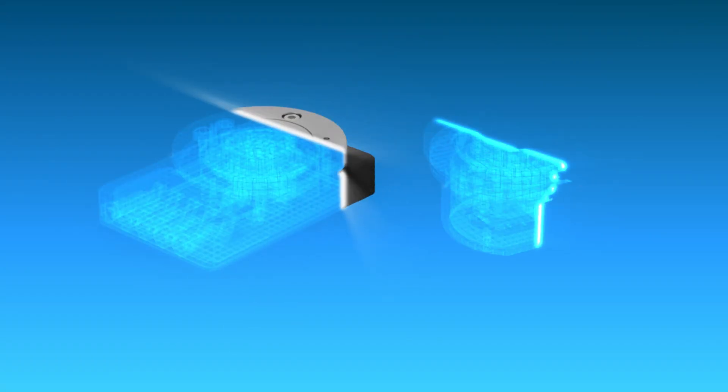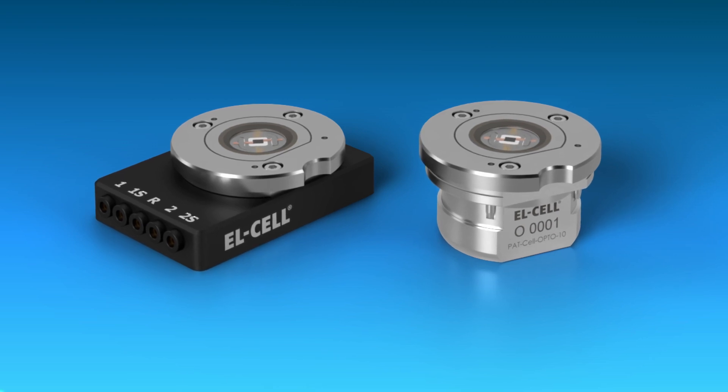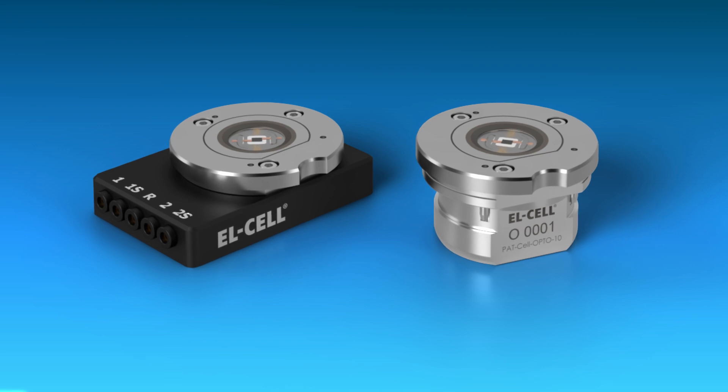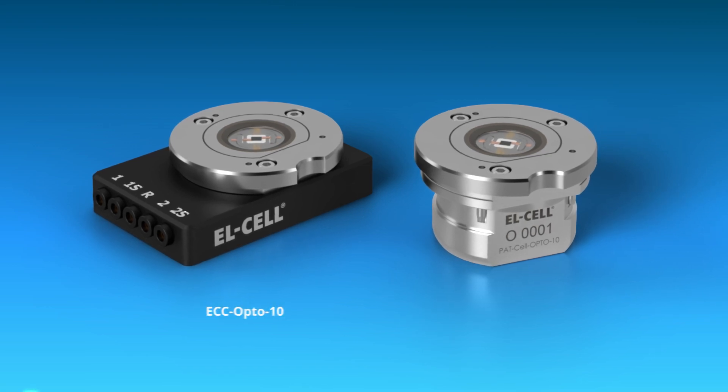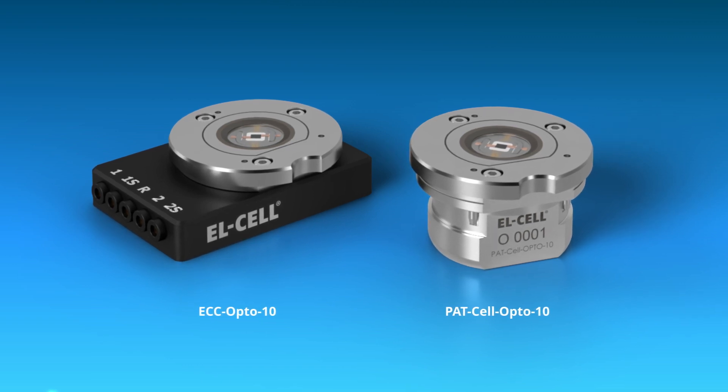We developed a brand new cell design for in-situ microscopy as a successor of the older ECC Opto standard. The new cell comes in two different flavors: the ECC Opto 10 and the Patzell Opto 10. Both share the same highly improved design.